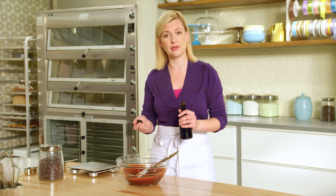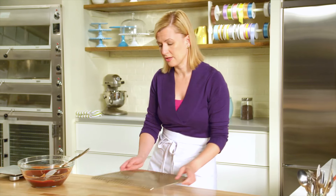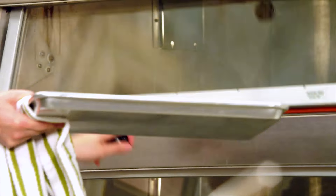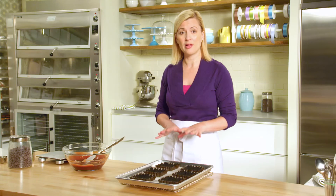And you see that by the silky smooth texture of the ganache. After the ganache is fully blended, you can add additional flavouring if you want — in this case, I'm just going to add a touch of vanilla. Now my tart shells should be ready to come out of the oven. They do look the same as when they went in, and the nice thing about this particular recipe is you can fill the tart shells while they're still warm.